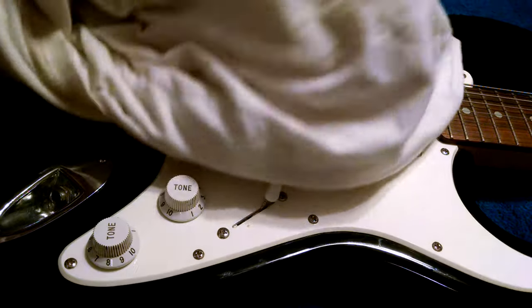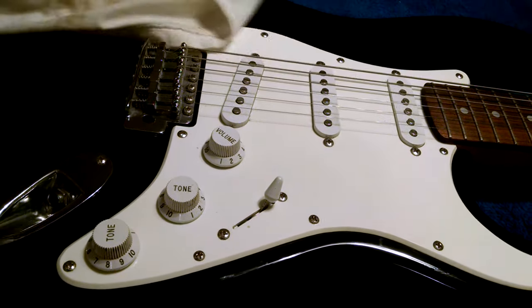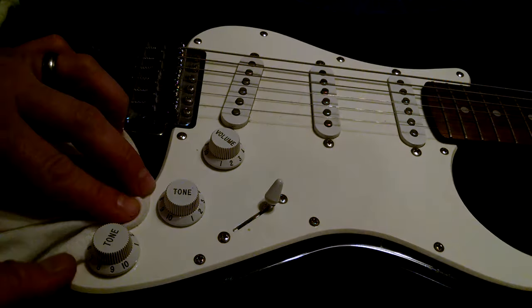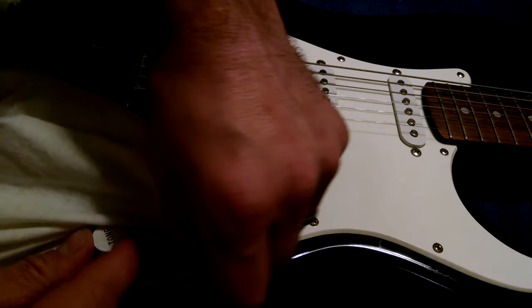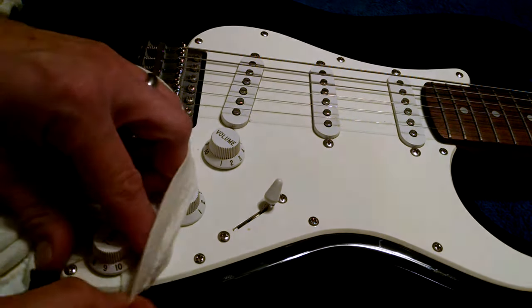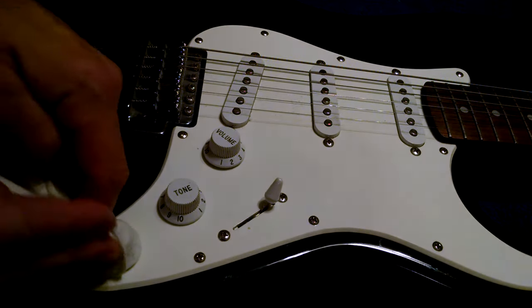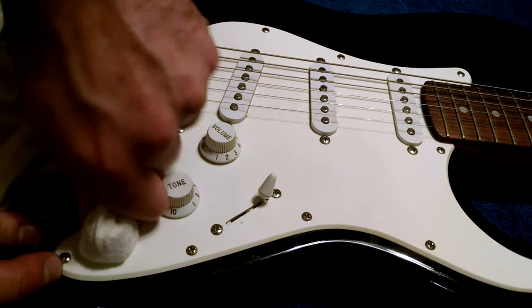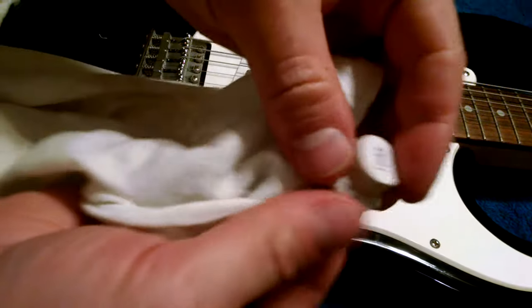So one trick I use — this is a rag, a standard t-shirt, an old t-shirt that I use to clean my guitars. If you take the end of it and work it up underneath the knob, wrapping it all the way around, then you should be able to just pull and it comes right off.